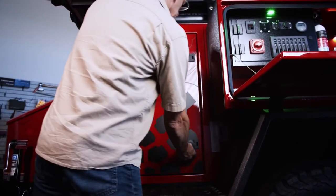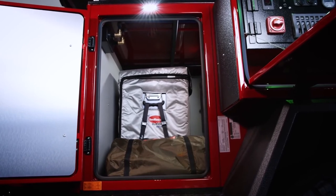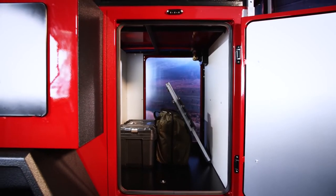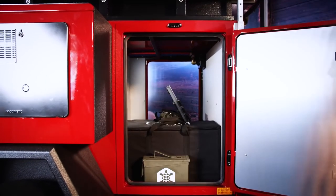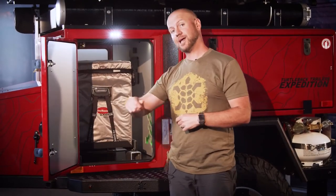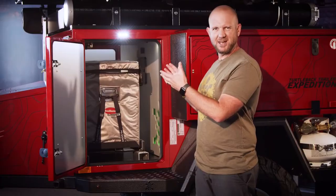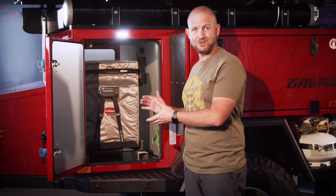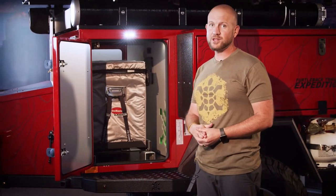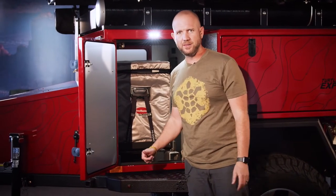Moving to the front main storage compartment — this is the through-pass storage compartment, so if something shifts across to the other side, you just access it from that side. This particular unit has a refrigerator which slides out on the passenger side — a 70 liter Snowmaster refrigerator, very large, with more than enough room and still storage space over here for any containers or other items you want to store.